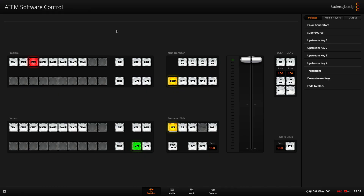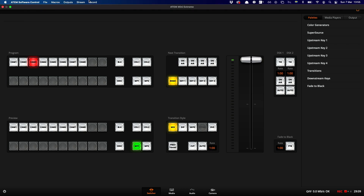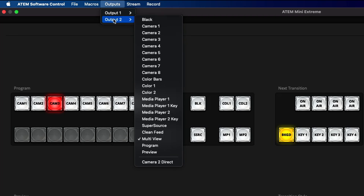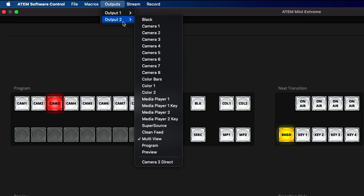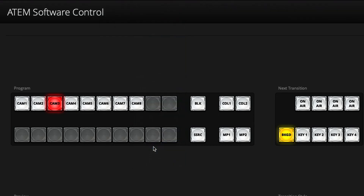There are no physical buttons for HDMI 2 and that's controlled via the ATEM software control. Here I am in the ATEM software control connected to my ATEM Mini Xtreme. At the top I can see outputs — output 1 and output 2. Output 1 is controlled via the device itself, but this is where you go to control what output 2 sends. You can send any of the sources, colors, media players, clean feed, and I'll just set it to program for now.